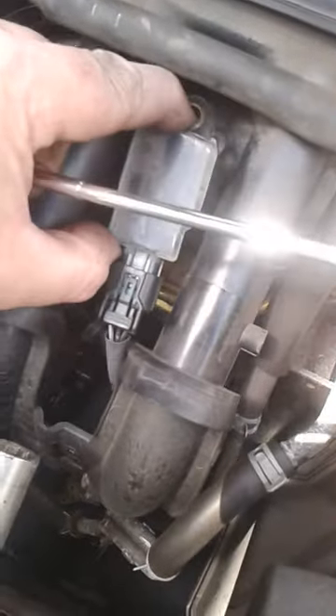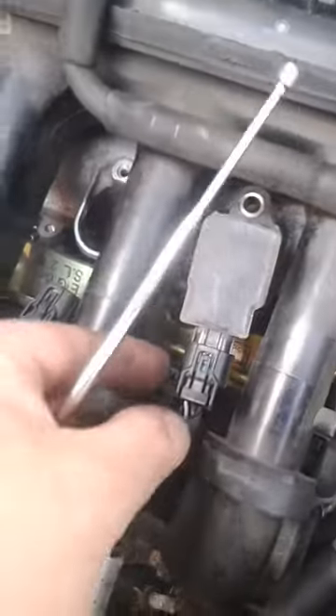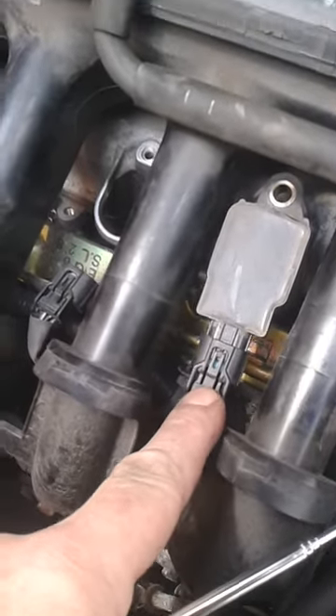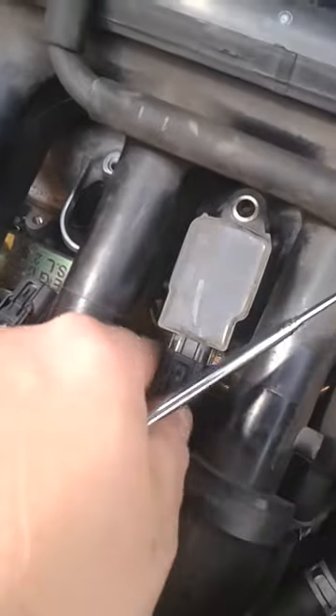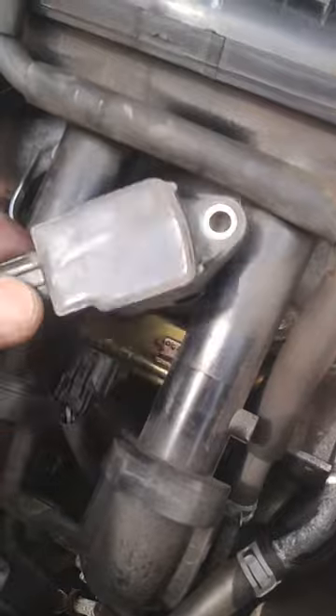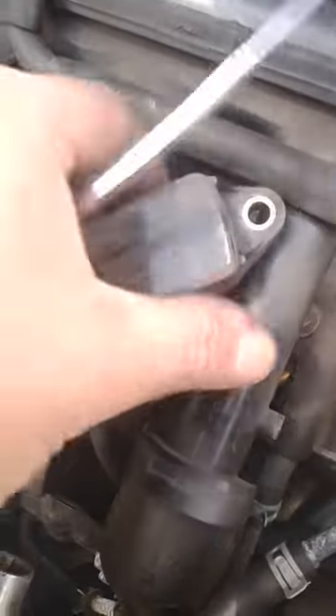Take the screw out and then you're left with basically the cap for the spark plug going down there. Now you're not going to get that out without disconnecting the connector here, and that's done by pushing this piece of plastic down and gently pulling back.